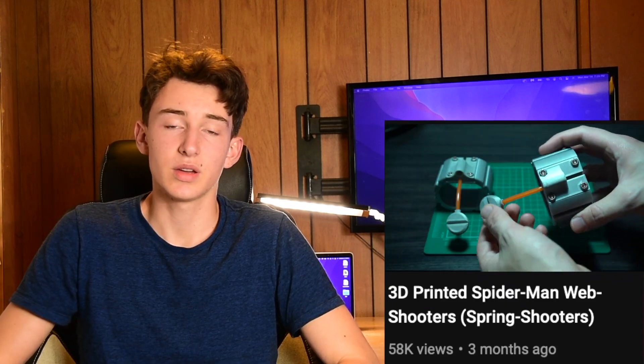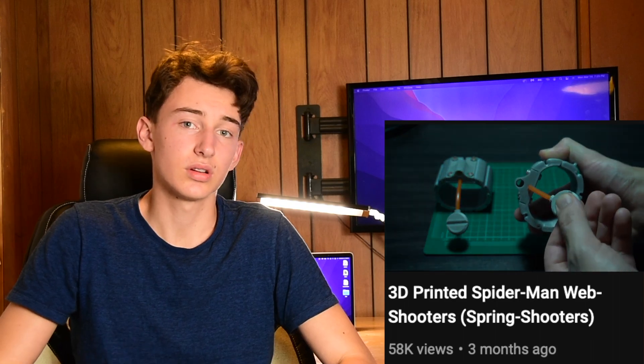I was struggling a whole lot to come up with a good new design. Then The Human Spider posted a video with an awesome trigger for his web shooter, so I thought I'd basically steal that.